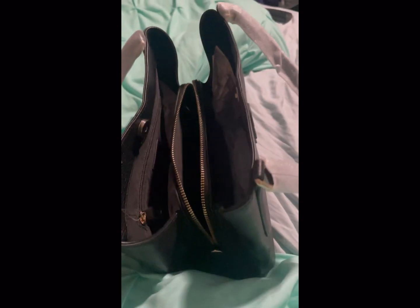It has pockets here — such a nice bag — and then it has a zipper here. It has a nice big space where you can put items, so three locations basically. There's a lot of things.